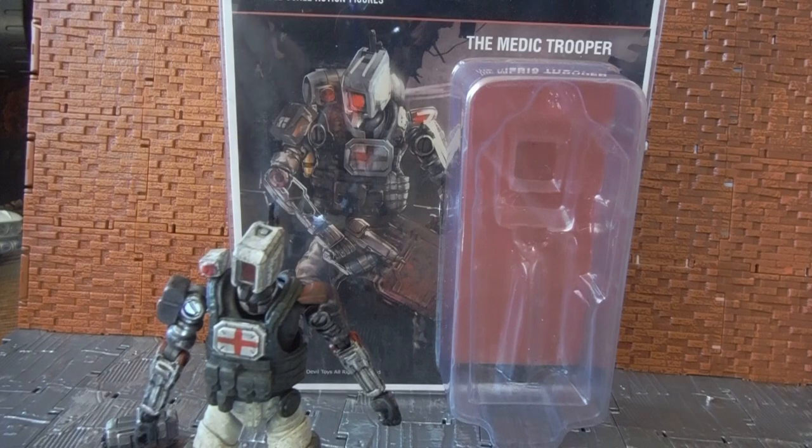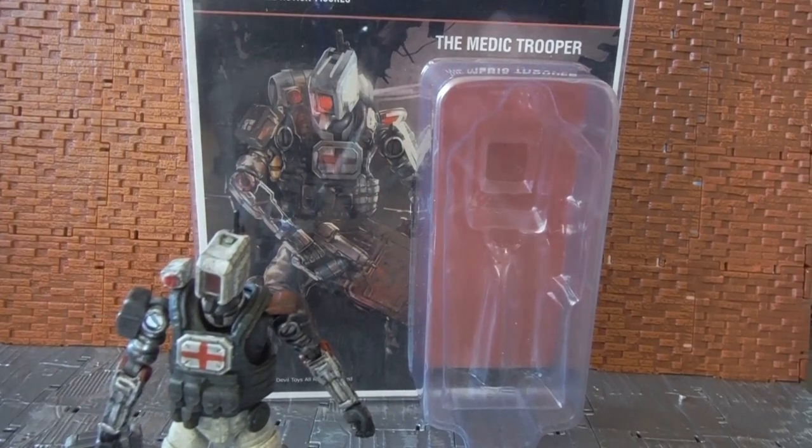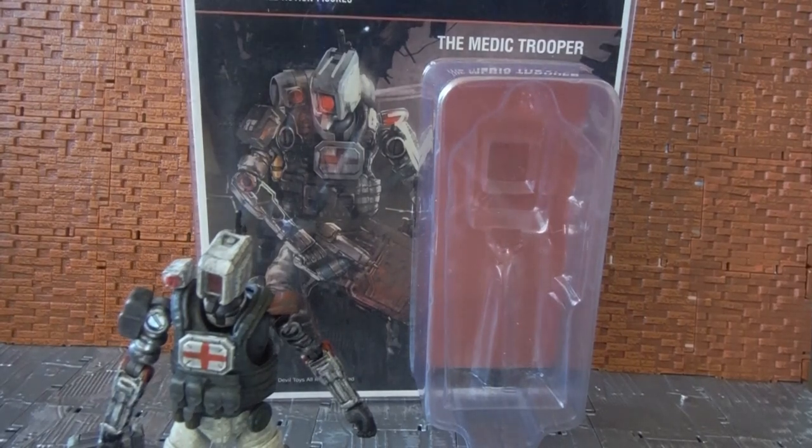Hey YouTube folks, this is Ticonder here doing another action figure review. This is for a figure line called WU, or War of Order in Pocket, and it's a 1 to 18 scale full-scale action figure line.